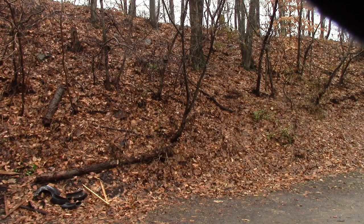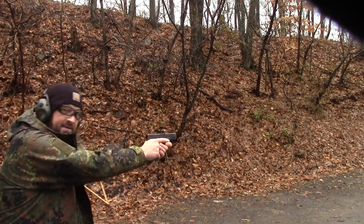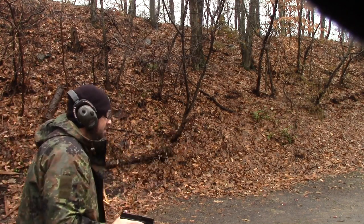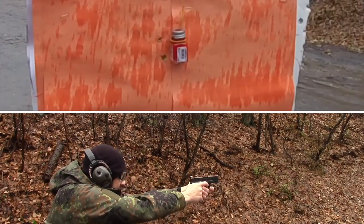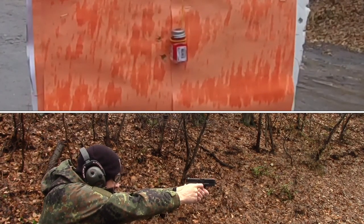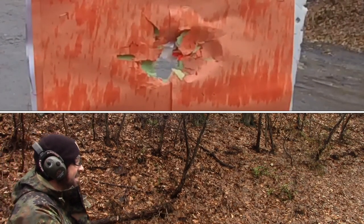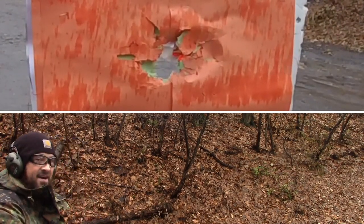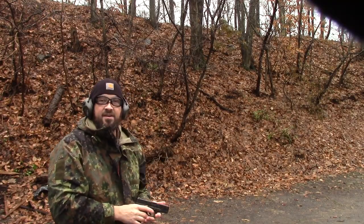We barely nicked that jar, so we are going to take another attempt at it. Here we go. That was a hit — that was a hell of a hit! That thing disintegrated. That was 6 yards. We nicked it on the second shot and totally disintegrated it on the third.